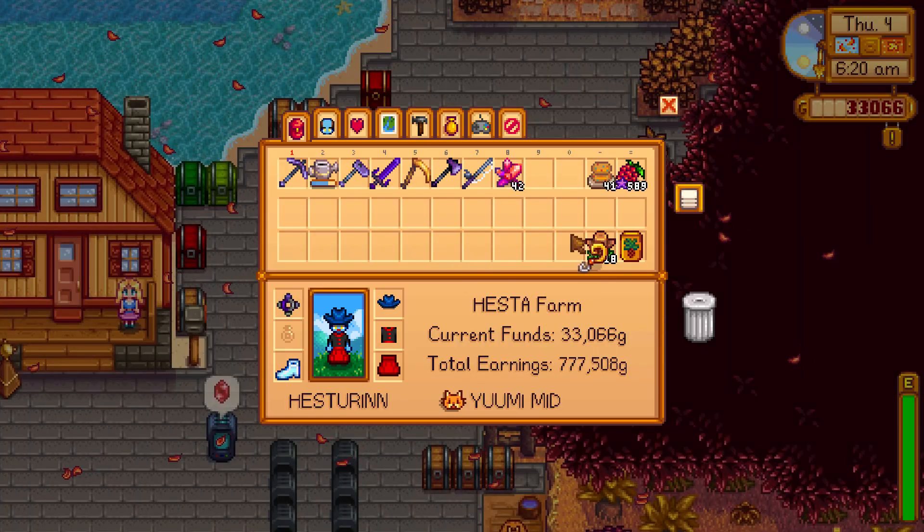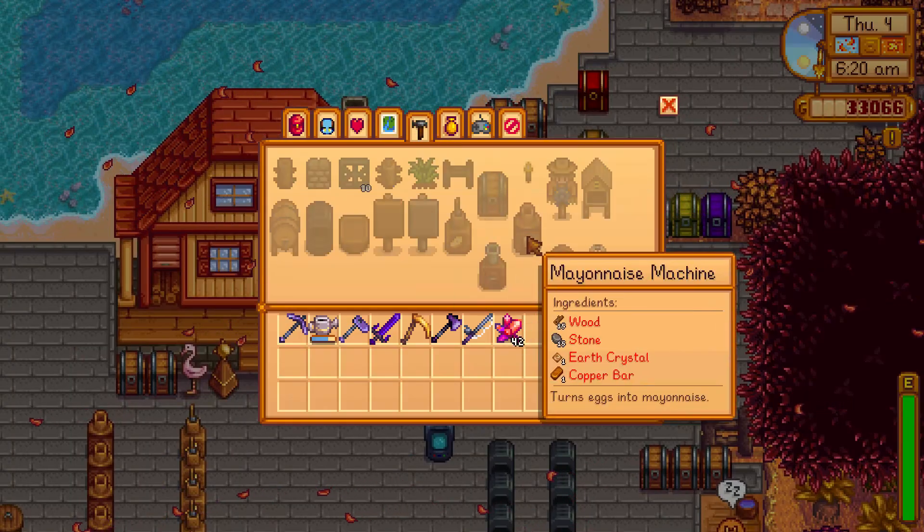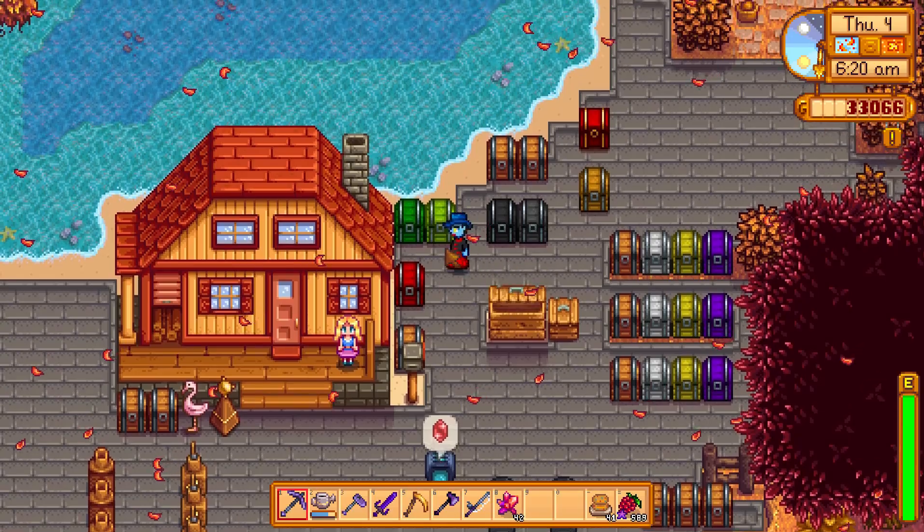Do you want to make wild bait? All you have to do is combine bug meat, slime, and fiber together to make wild bait.